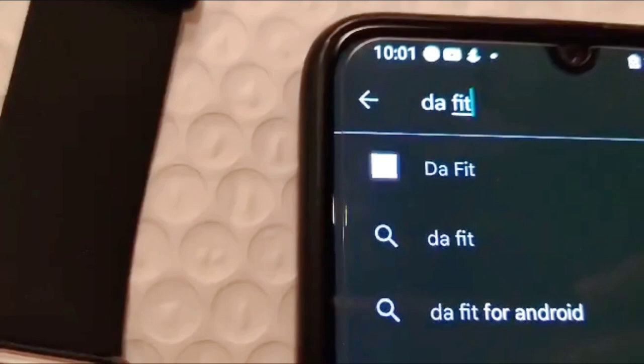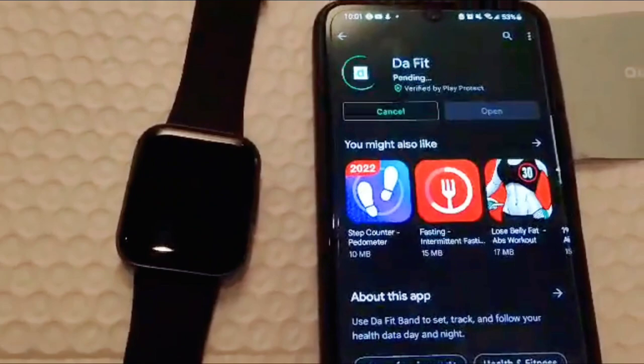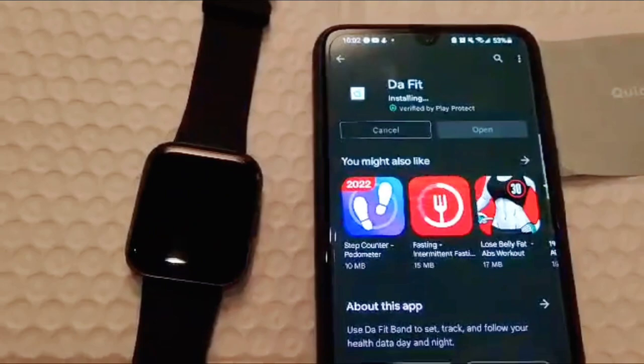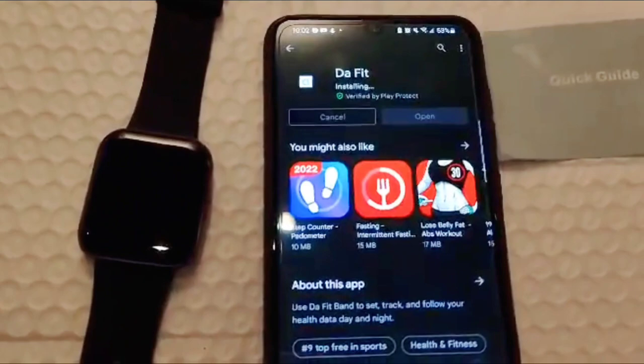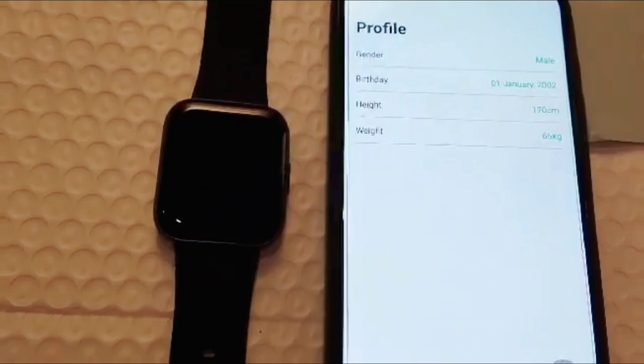Ayan siya sa taas agad. Pindutin natin yan, then install. Ayan, wait lang natin siya mag-install. It takes time — ayan, downloading na siya. Wait lang natin. Ayan na siya, open natin.